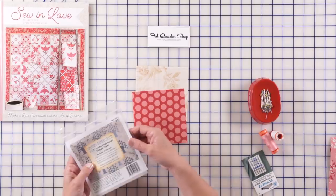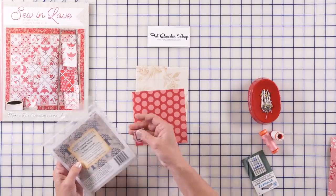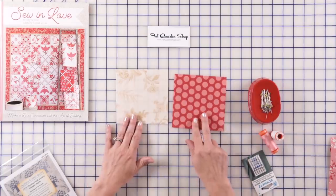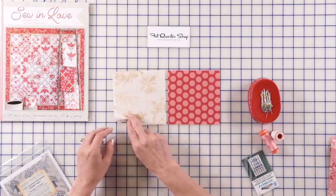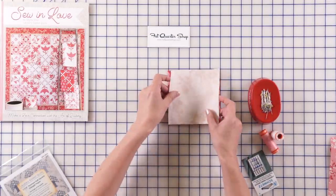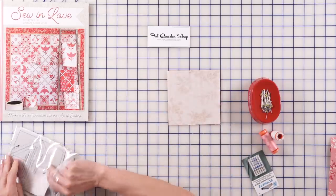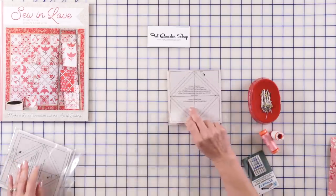If you like the traditional way, we have both directions in a book and you can go that way. I cut two squares — they are five inches — and I'm gonna use them for my triangle paper units. I'm gonna place them right sides together and then position the triangle paper right over, just like this.